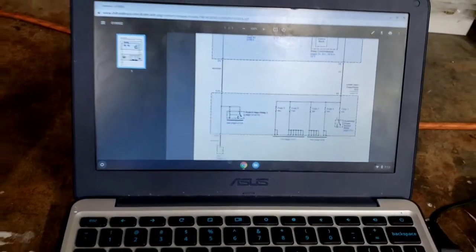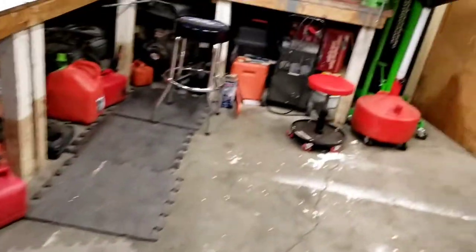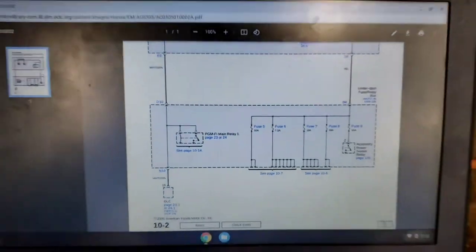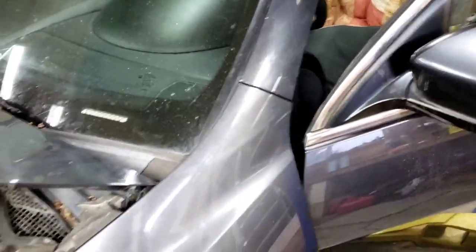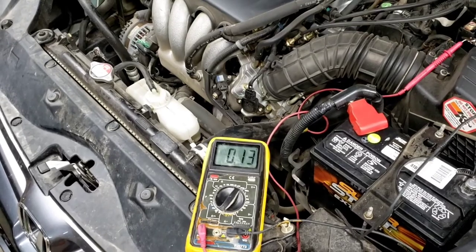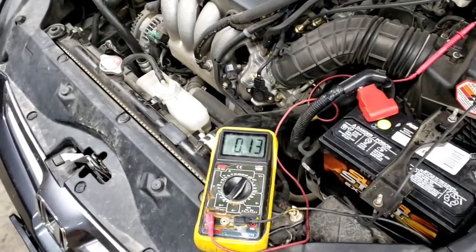We're going to pull under-dash fuses 5 through 9 one at a time and see which one drops the draw. My assistant is getting under the dash — pull number five: nothing. Put it back in. Now six: nothing. Put it back in. Now seven — seven's harder to get at.